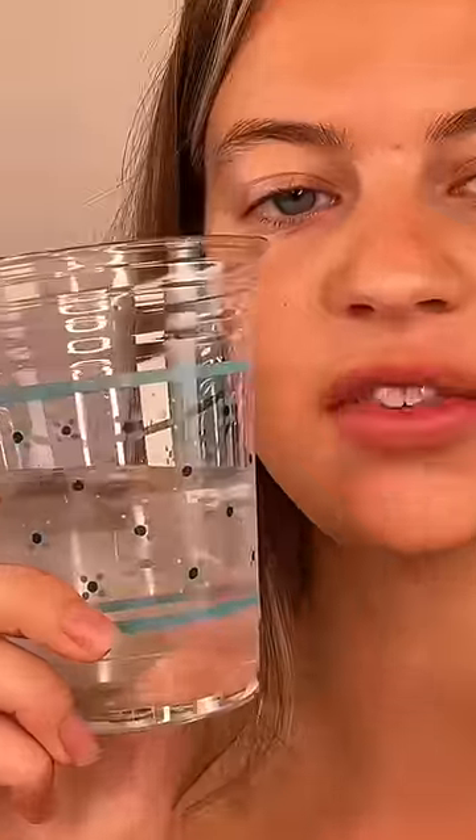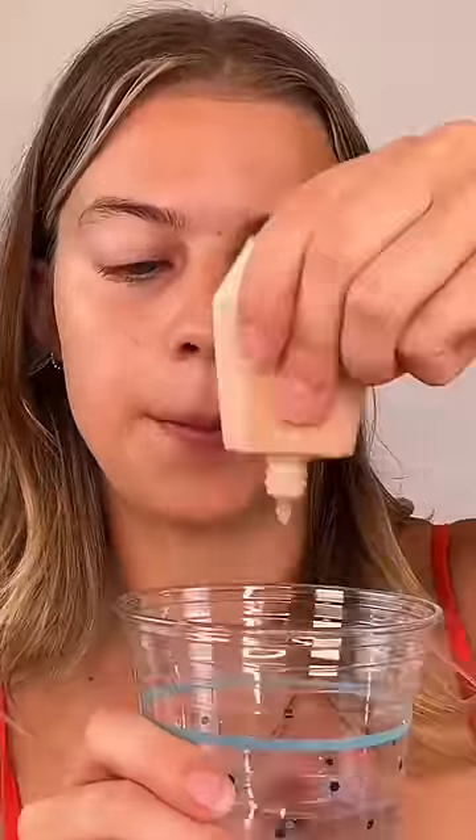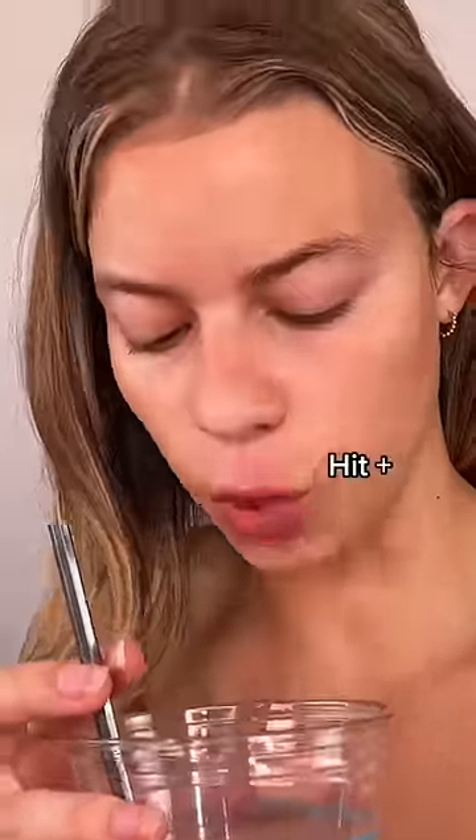Apparently putting your foundation in water makes it waterproof. I have my glass of water and my foundation, and I'm going to mix it in using this little spatula. I think it's making it waterproof because I can see a layer of oil on top — it's separating the oil from the foundation, therefore waterproofing it.